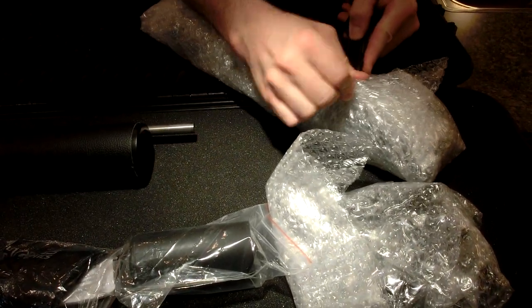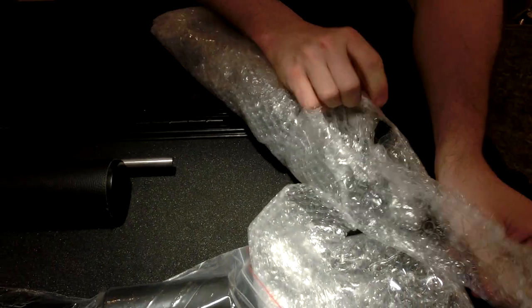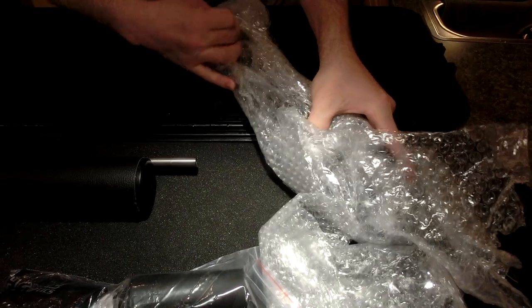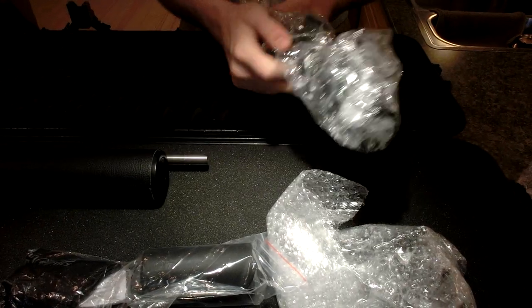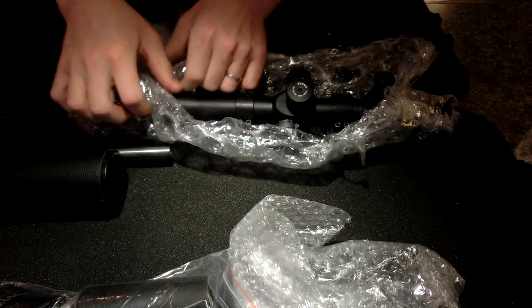I bought this used from a really nice guy — the guy I bought it off of works for Homeland Security down in the US. It's so nice to buy stuff off of people that are reputable. I'm not trying to make a political statement; I'm just saying the guy was basically law enforcement, and law enforcement officials are usually pretty decent guys to deal with. They follow the rules.